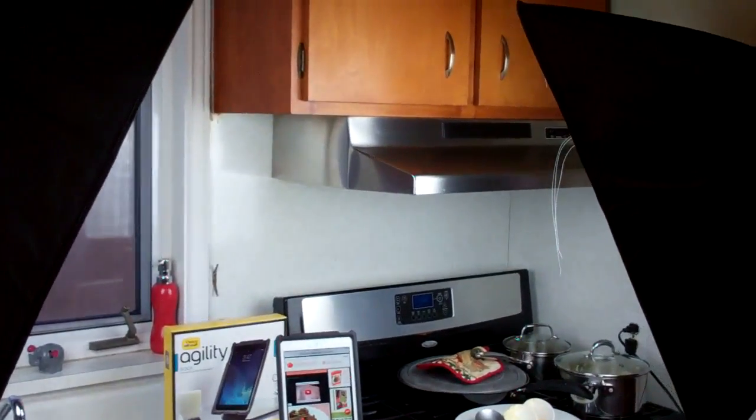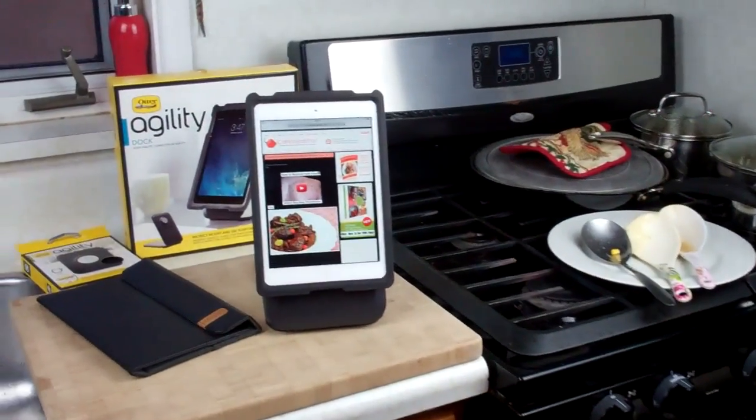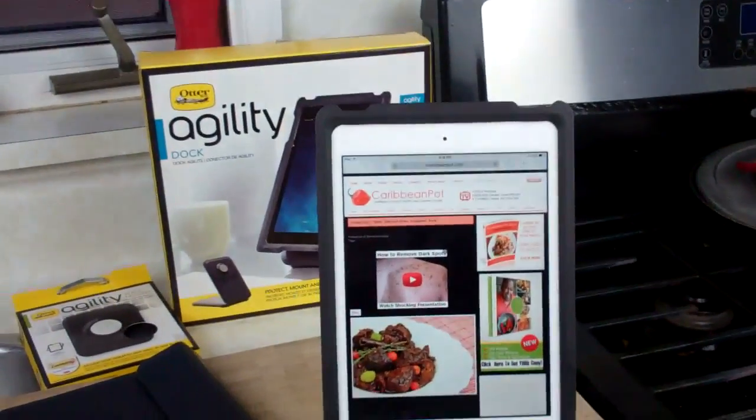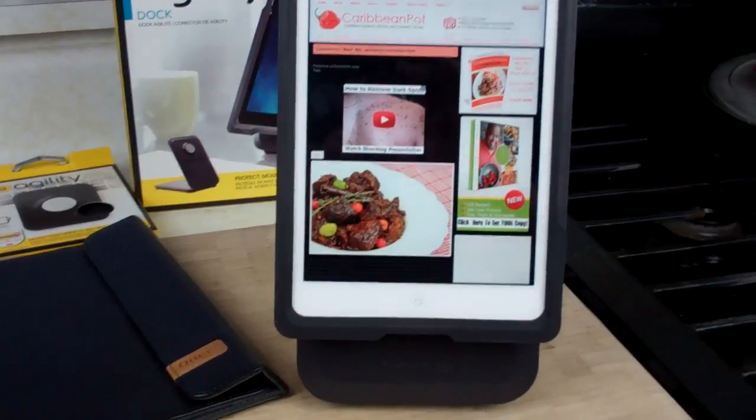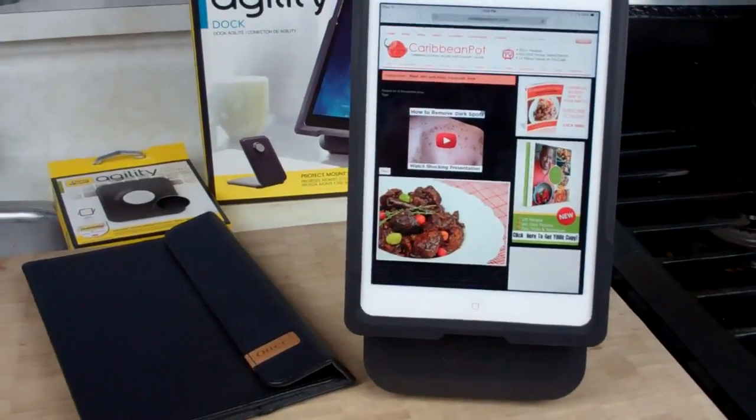Today we're going to chat a little bit about one of my favorite tools in the kitchen. It's not a knife, it's not a pot — it is the OtterBox Agility System for my iPad mini. Trust me, you're going to want to stay tuned to watch this one. Many of you have seen the sort of setup I have here for filming, and we're going to talk a little bit about this Agility System by OtterBox that I use quite often when I am filming.